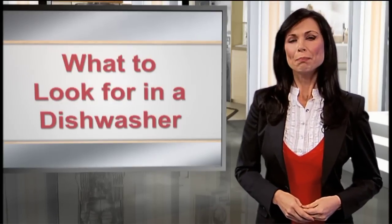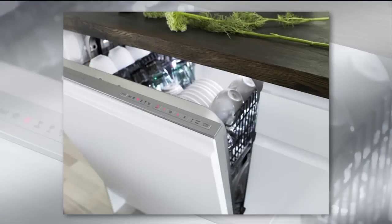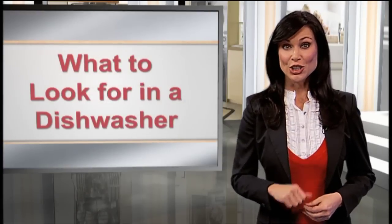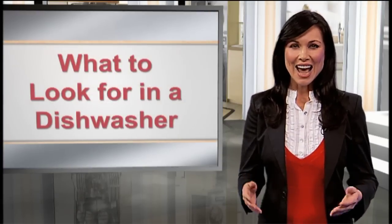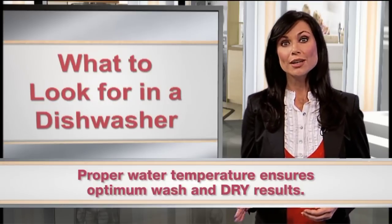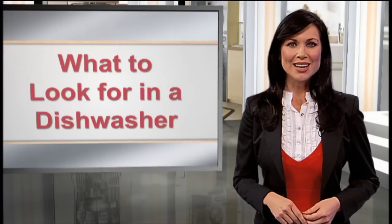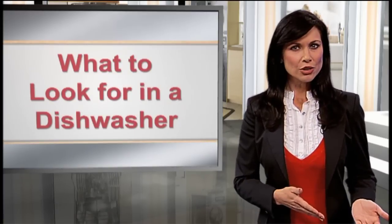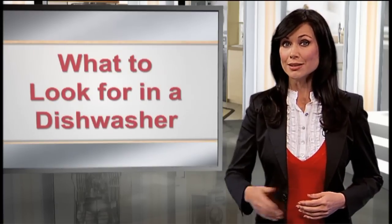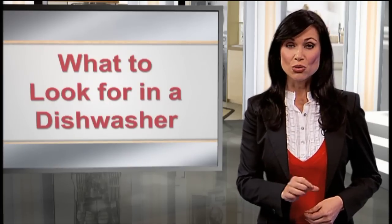Obviously, you'll want peak wash and dry performance. ASCO uses internal flow-through heating technology that efficiently heats water for the program selected, saving you money. Exact temperatures during the wash and rinse cycles provide optimum washing and drying results. Make sure the product has a high temperature rinse between 130 to 160 degrees, which completes the cleaning and promotes effective drying.